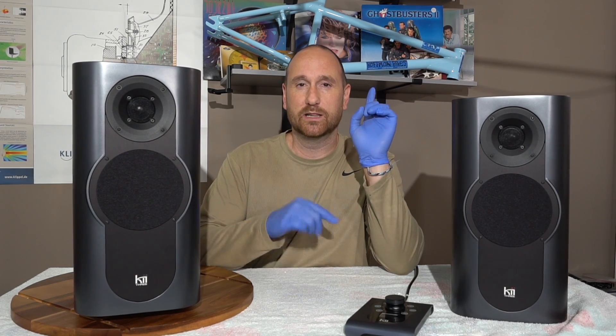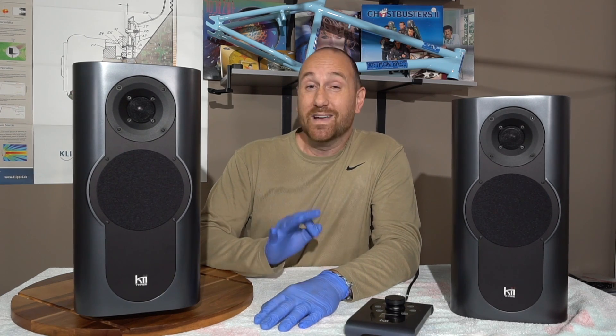Jumping back to the cardioid behavior — I will throw up a link where Bruno, the designer of the speaker, has talked about how this speaker works and informs its cardioid design. Basically, the way this speaker works removes that low-frequency energy from going to the back and stops that, at least through the midrange.